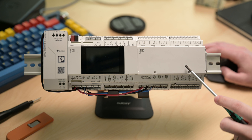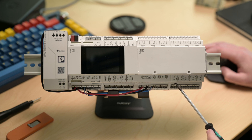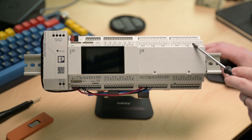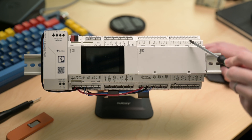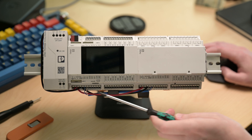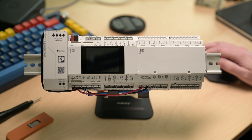Coming over to the relay module, same kind of deal — eight universal inputs at the bottom and six relay outputs at the top. One thing to note about the relay outputs is that they give you bigger terminal blocks for connecting your devices. Also worth noting: all of these terminal blocks use Phoenix Contact's push-in technology. When inserting stranded wire, you may need to press the little white button at the top while inserting, and then it'll clamp down on the wire once you release.